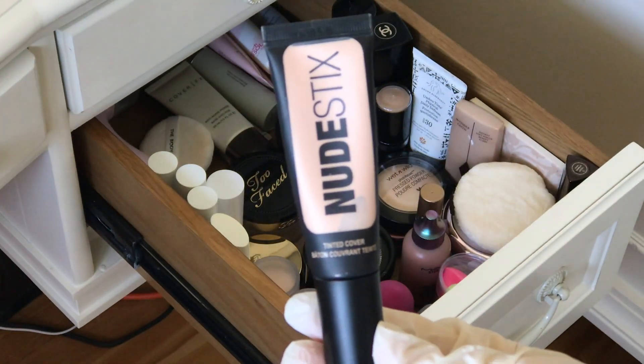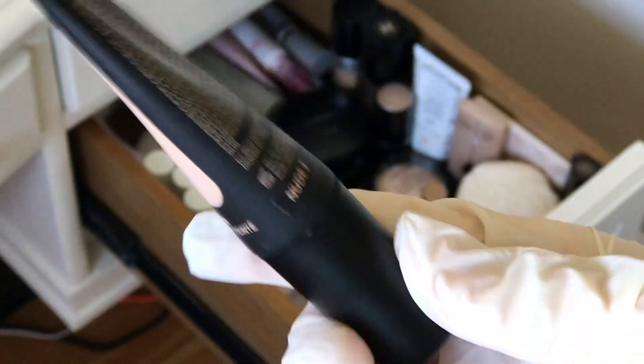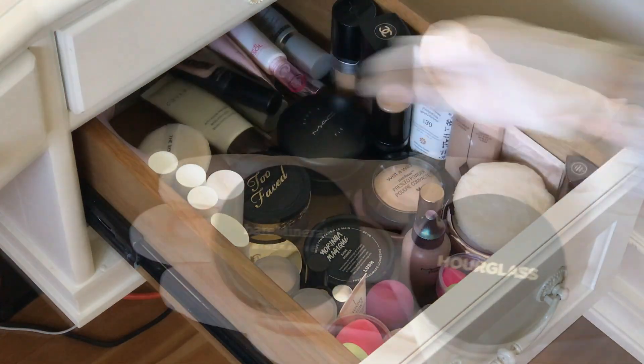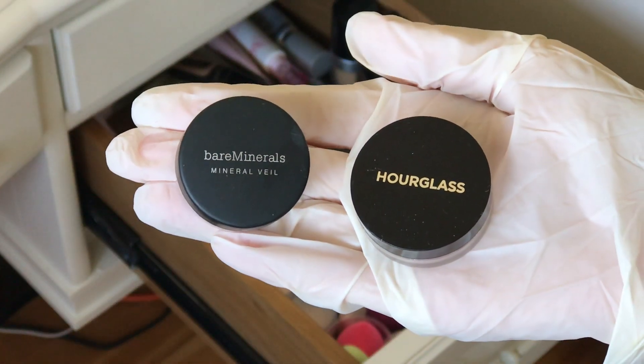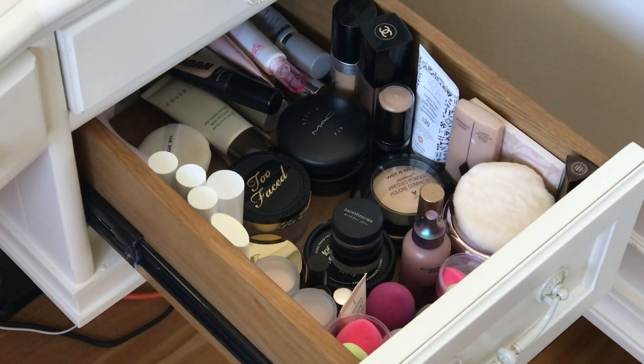Nude Stix Tinted Cover Foundation was my favorite — mine's in nude too. Now I love the Milk Flex Concealer better. Bare Minerals Powder Foundation and Hourglass Powder — both very good samples. And that'll be about it. It looks a little bit better — at least I can find stuff now.